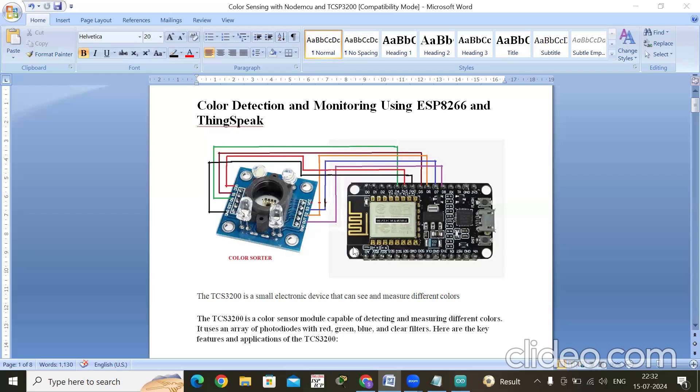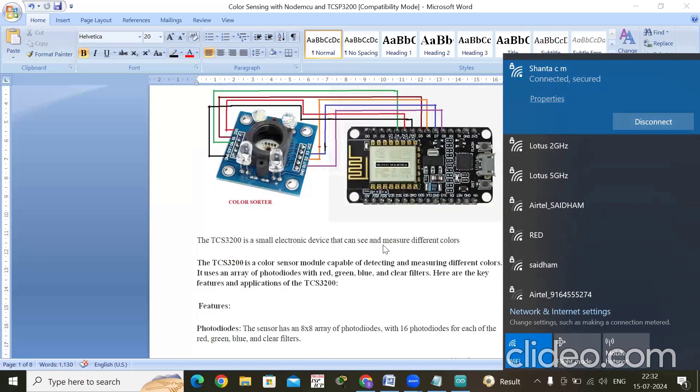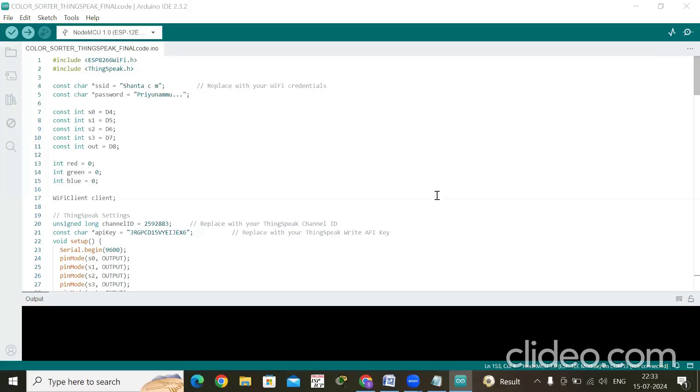That covers all the connections. Now turn on your mobile hotspot and provide the connection credentials. My NodeMCU is connected to the Wi-Fi network named Shanta CM. In the coding, you should provide your own Wi-Fi SSID and password.